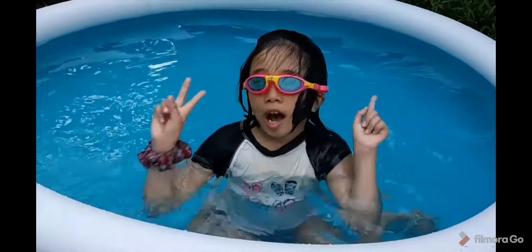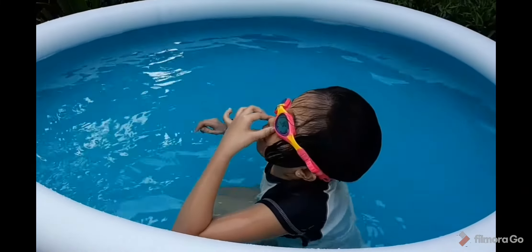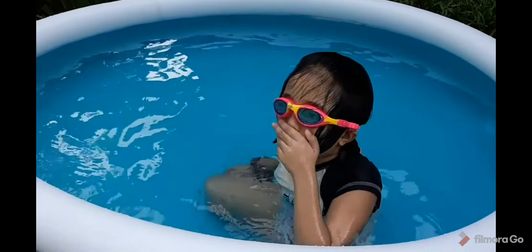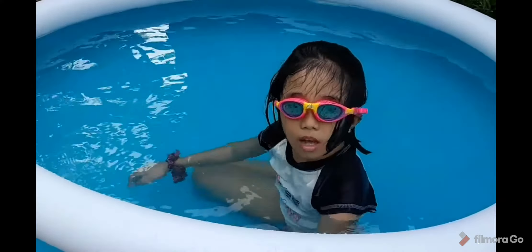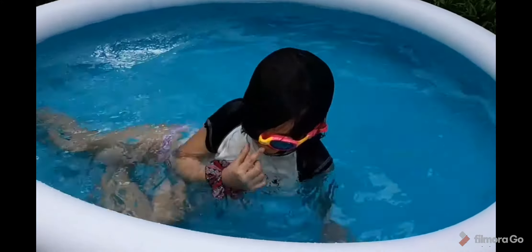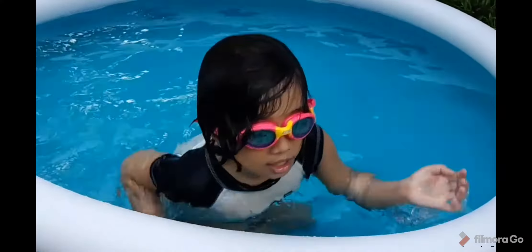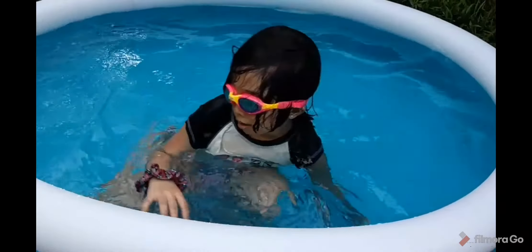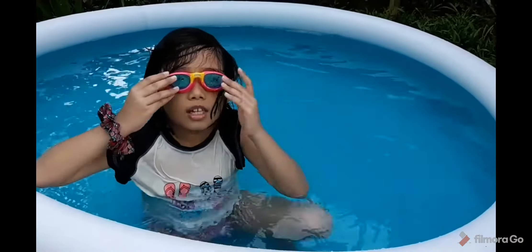Number three: how to dive. Hold your breath, or you can do it like this. I can do it without holding my nose. Okay, that is how to make a dive.